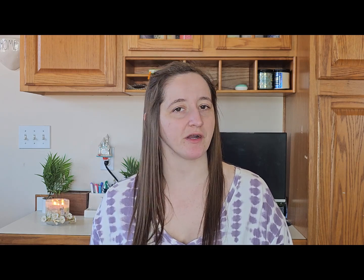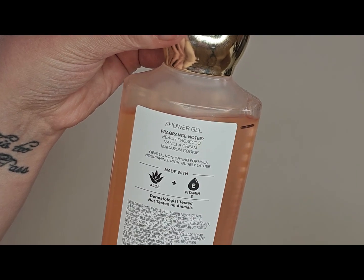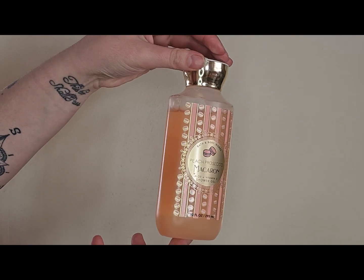Now we're just going to talk about shower gels — I don't have anything else but shower gels left. The first one is the Peach Prosecco Macaron. The notes are peach, prosecco, vanilla cream, and macaron cookie. The line is where I was last year with it. In-store I wasn't sure about it, but in hindsight I'm okay with it being a shower gel because I really do like peach for shower gels. I'll be excited to get this one used up.